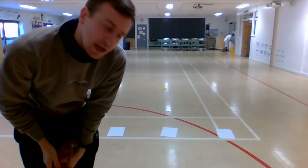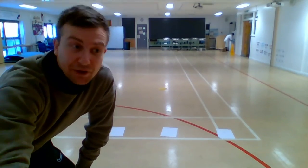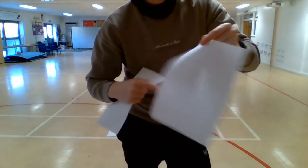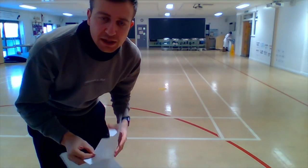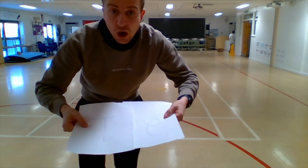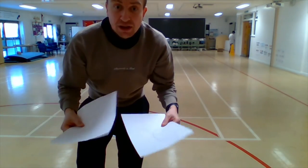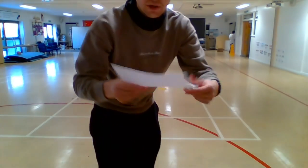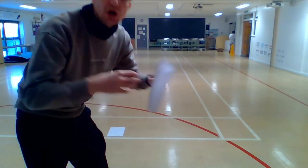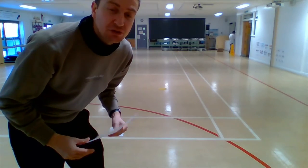For our final activity we are going to link in some math skills and make a little family competition. On your pieces of paper, we've numbered them one, two, and three. If you need the area bigger so children can be successful, merge pieces of paper together or use something bigger. If it's too easy, fold a piece in half to make the target smaller. Just be as creative as you can.